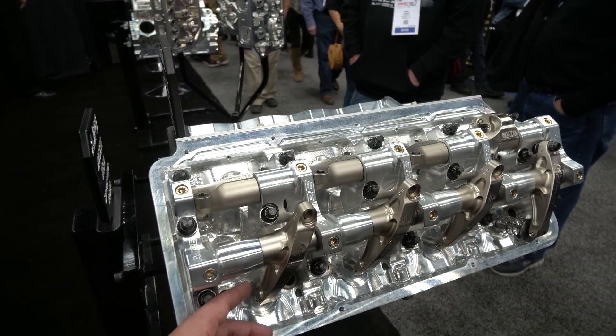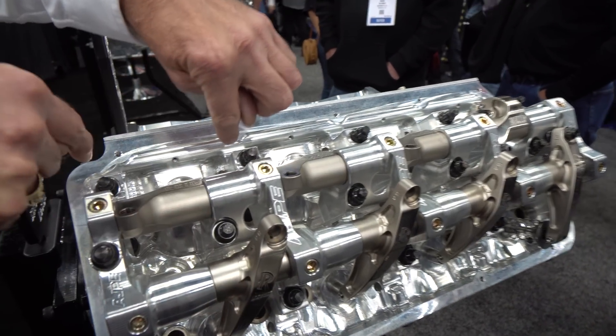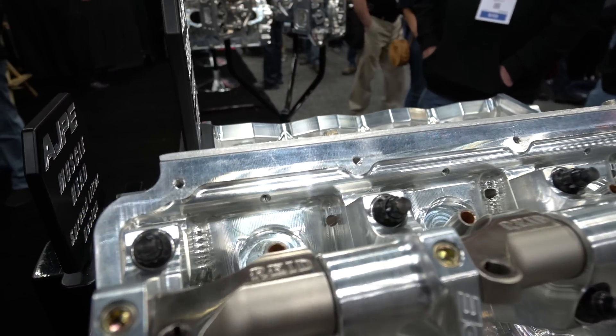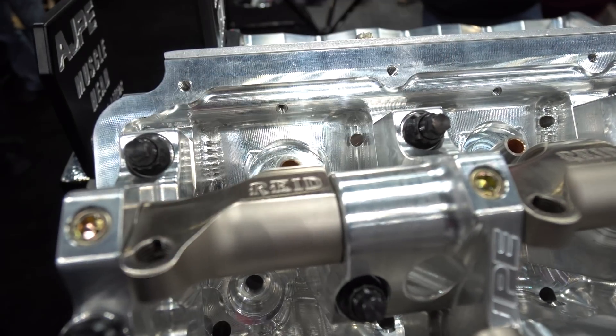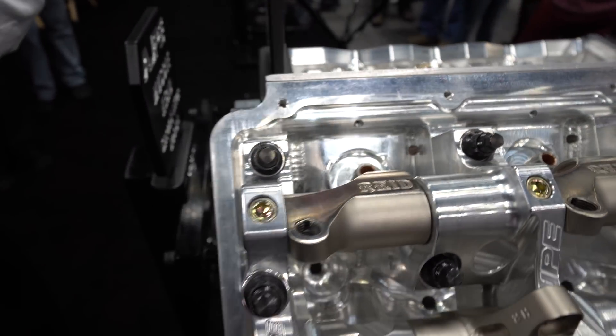So you said that the pushrods are still in the same location, but the rocker arm has been turned a little bit? Other than the pushrods are spread. Pushrod is spread — it's a spread to get by the port, so it doesn't go through the port. You can't put your finger in there.